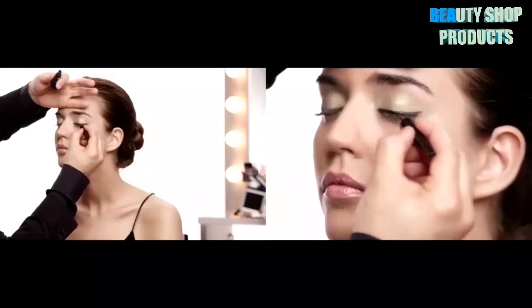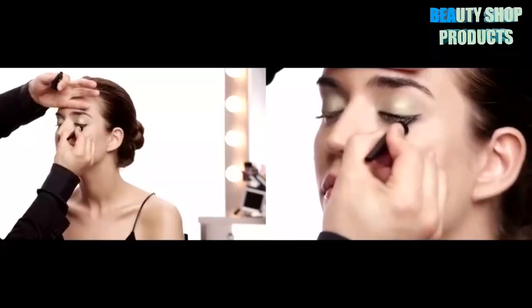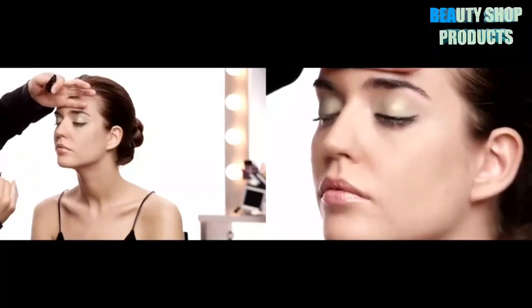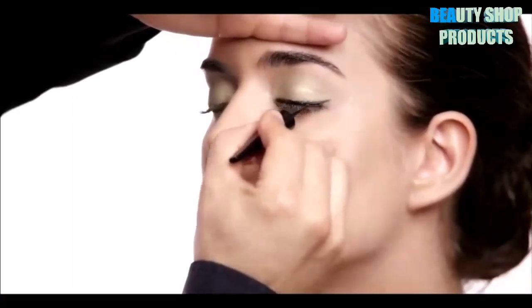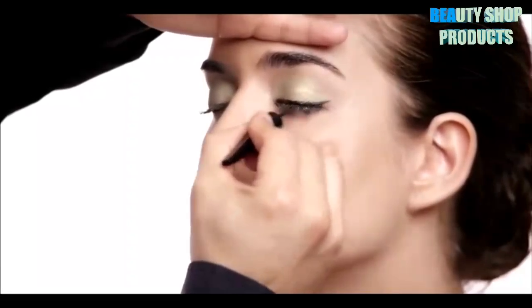I'm going to start on the inside corner, and as I pull this out, I'm turning my wrist and turning it back to get to that fine point. What makes Master Duo so different is that it has a super glossy finish, which makes that line pop even more.